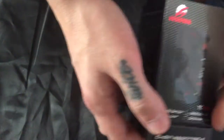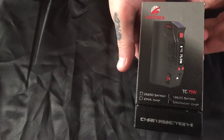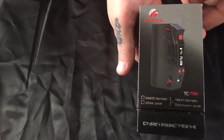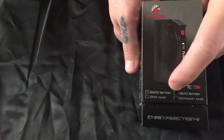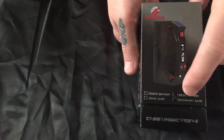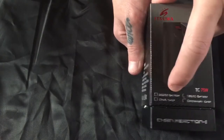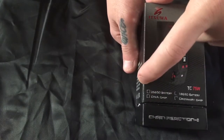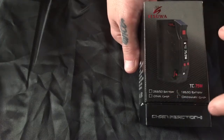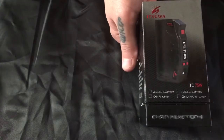Welcome back everybody. Here is the boxing that these come in. This is the Itzua Chain Reaction 2 75 watt temp control device. As you can see on the box, it's marked 18650 battery. It also says ordinary chip. They offer a 26650 version and a DNA chip option for this mod, so you actually have all four of those options available. Pretty cool.